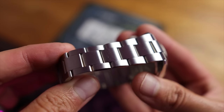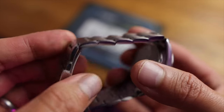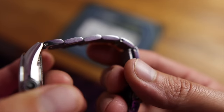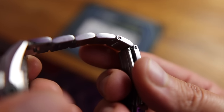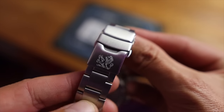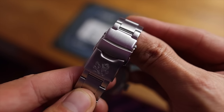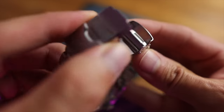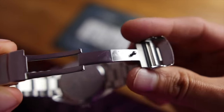I do love the bracelet — it has a really nice taper to it. Three-link oyster style with solid end links and solid links. We've got screw pins, which are fantastic. And keeping on the theme of fantastic, I really love this clasp. Take a look at the TGV Lion Emblem — it's a milled clasp, very well done. And even though it is a small clasp, we still have three micro-adjustments.